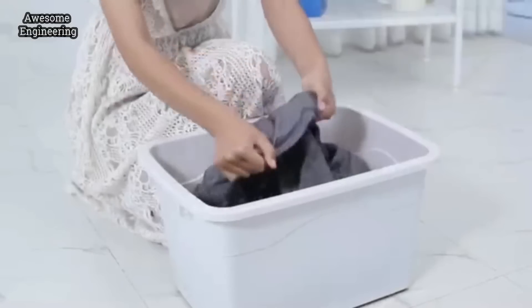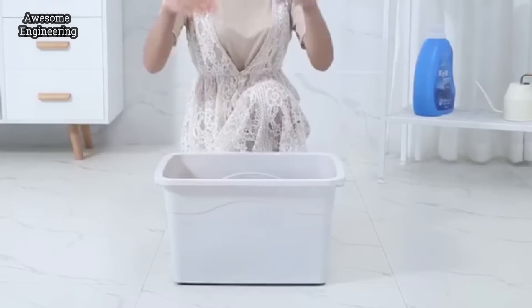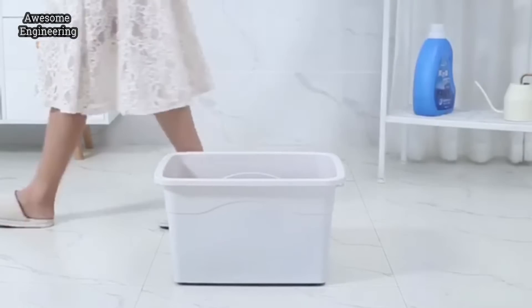If there are only a few clothes to wash, how will you clean them? Public laundry? Not safe. Hand wash? Too tiring. Washing machine? Takes too long.